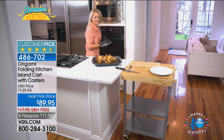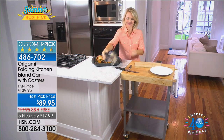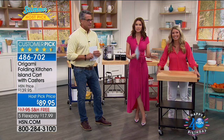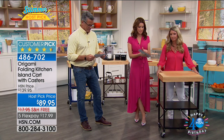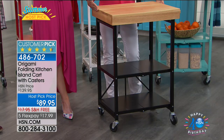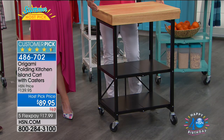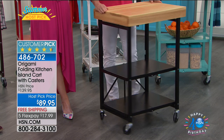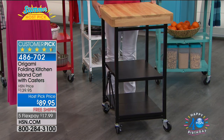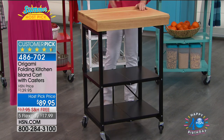One more time — lowest price in the history on this model. Free shipping and handling, just for today. The flex pay is just for the hour, for our block. Take advantage of $17.99. This is one of those pieces that looks really classy and expensive, but you don't have to break the bank. Today you're saving $50. The dimensions: 25 and a half inches long, 20 inches wide, 36 and a quarter inches high with the casters, only 32 inches without.